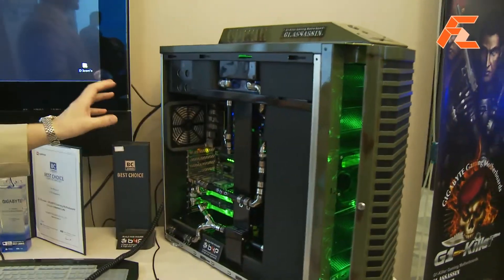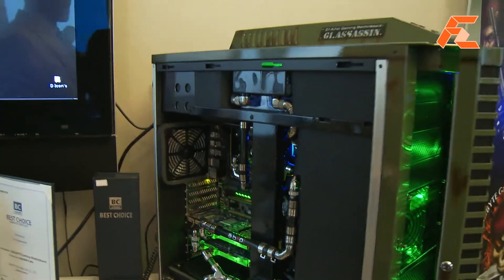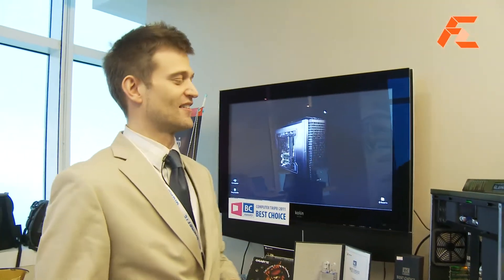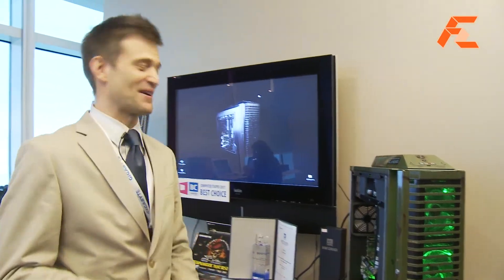They also do a lot of special water cooling for the system, so all of this is customized water cooling — very customized, very high-end. This is a very nice gaming system, and I would hope that they'd leave it here for me to use, but I think they're going to take it back with them.